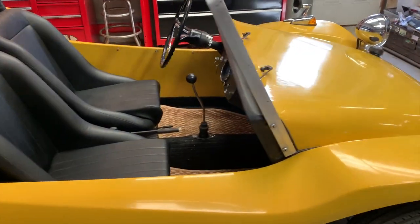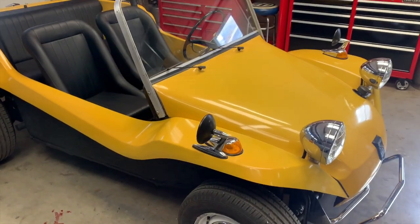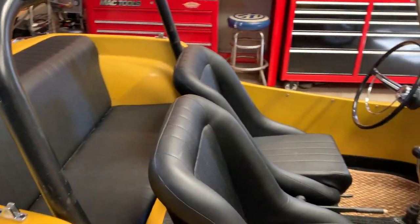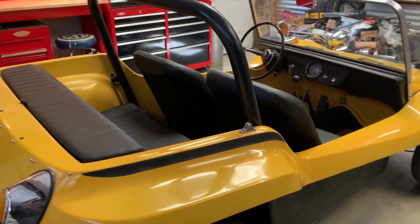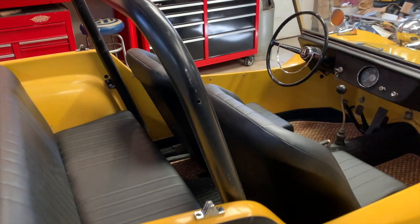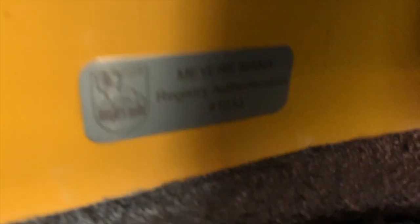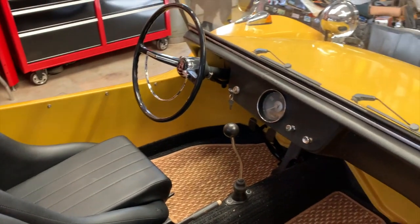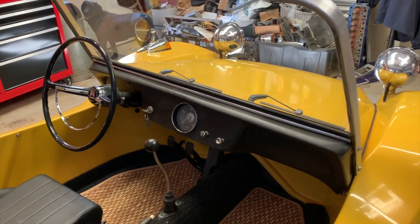I wanted to show a couple of details to teach people what to look for when it comes to a real Myers Manx dune buggy. This one, being an early one, is what they call a pre-tag Myers Manx. When Bruce first got started cranking these things out, he didn't realize how many he was going to be making. I believe it was in March of 1968 he decided to start a numbering process and put a tag on the body back behind the seat. This one does not have that tag, but it does have the Myers Manx registry tag — number 1033 — so it has been authenticated as an original car.